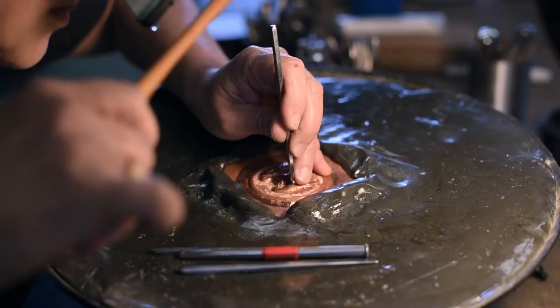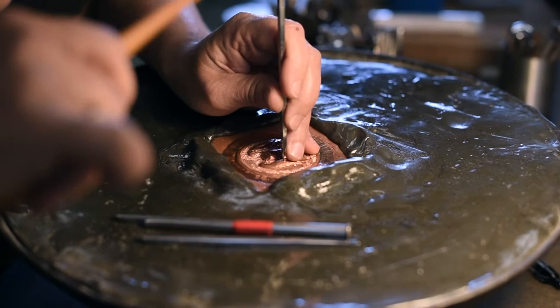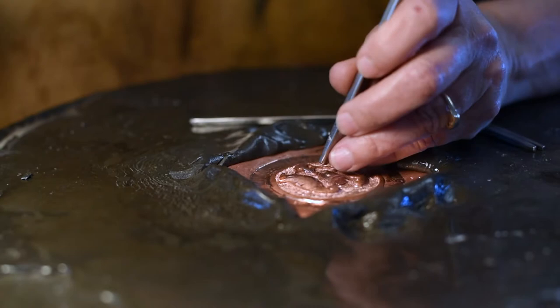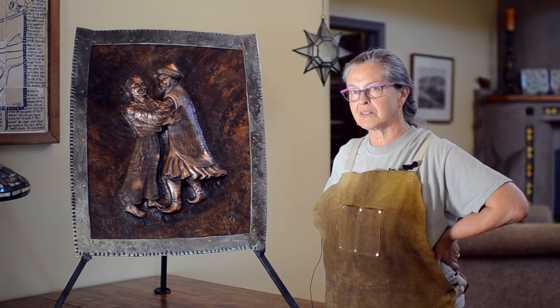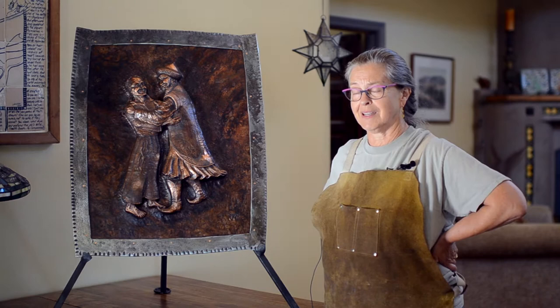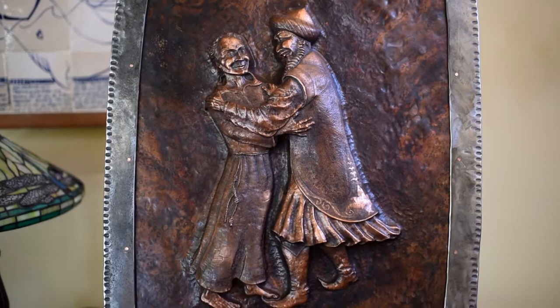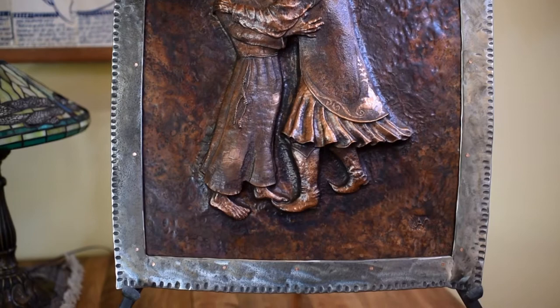Two years ago I was reading Richard Rohr's book 'Eager to Love,' and in that I found out about Francis of Assisi traveling to Egypt in the 1200s during the height of the Crusades. He meets with the Sultan of Egypt, and instead of the Sultan saying 'you're an infidel, off with your head,' or Francis saying 'you don't believe in the Trinity so you're going to burn in hell' — it's like they said namaste to each other. The divine light in me sees and honors the divine light in you.